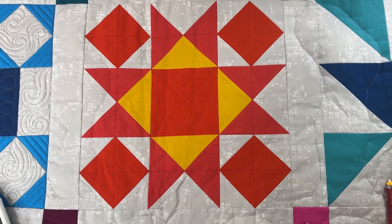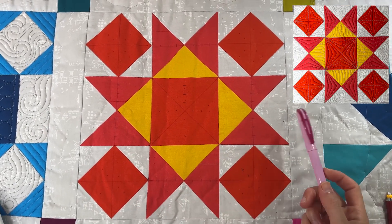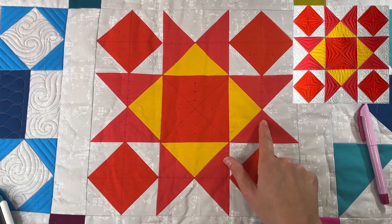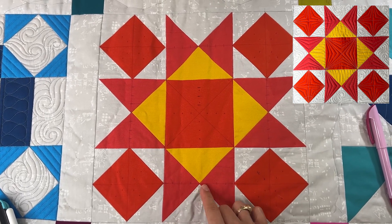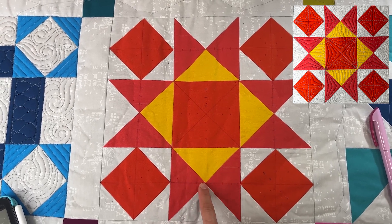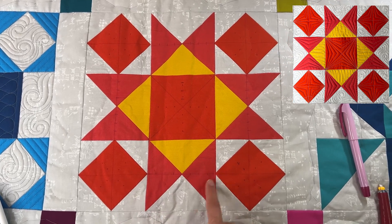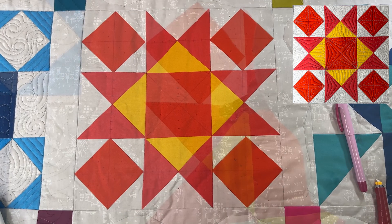I took an air erasable marker and made some quick reference marks for the ruler work I'm going to be doing — this will really help speed things up when I start quilting. One thing I find really helpful is marking the middle of a lot of these little portions like the triangles, to help make sure I keep everything nice and straight and lined up.